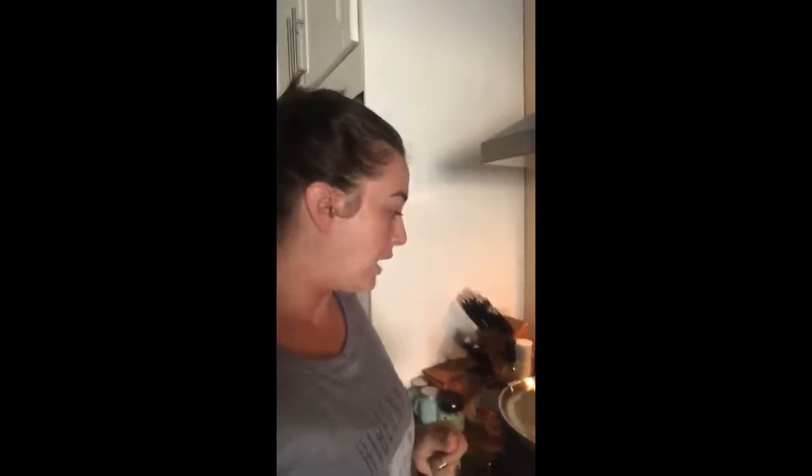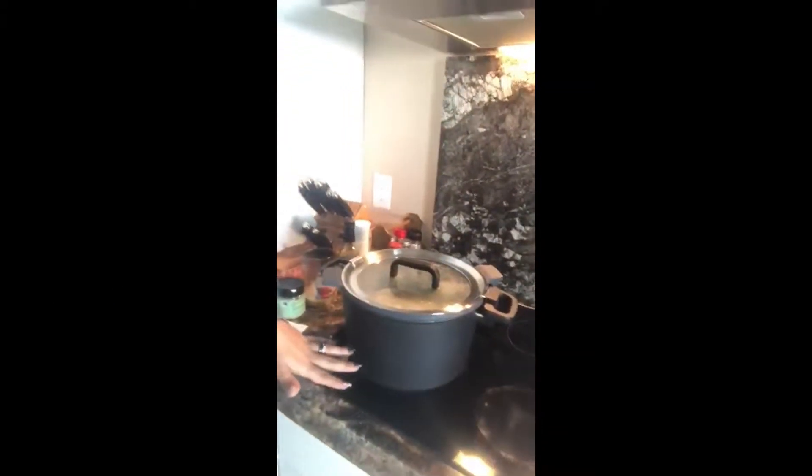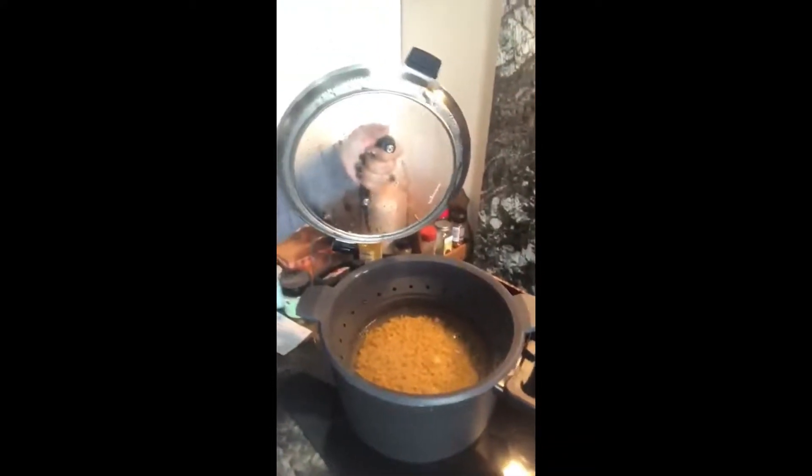Hi everybody, I just wanted to show you the new malty pot real quick. So here I have it on the stove — this pot is fantastic. I'm boiling some noodles right now, as you can see they're in there in the strainer, and whenever those get fully cooked we're going to take them out.